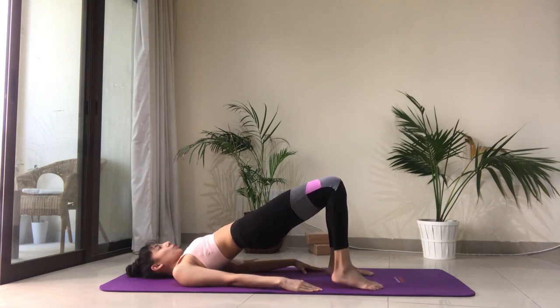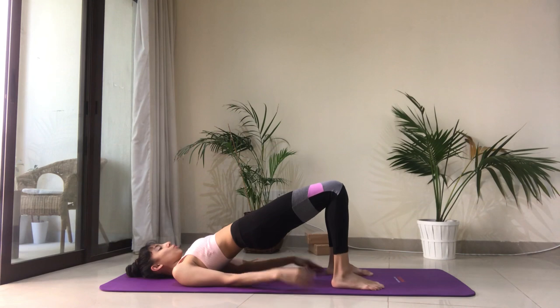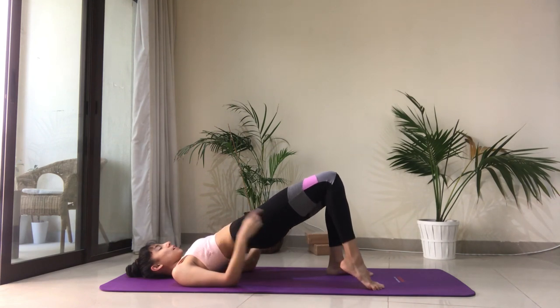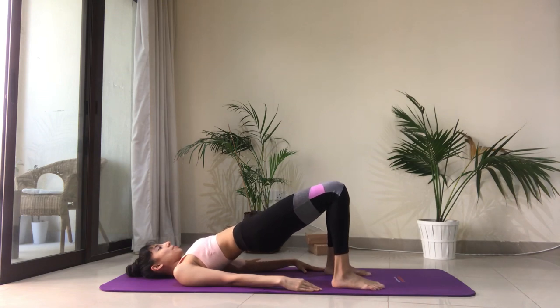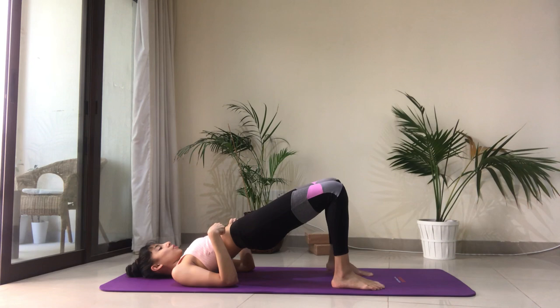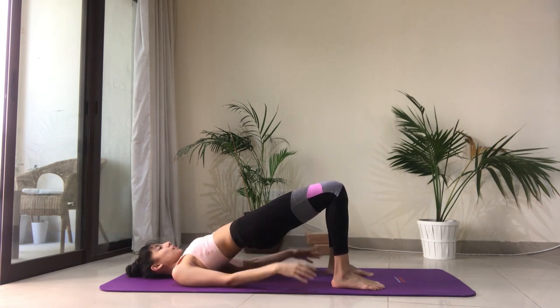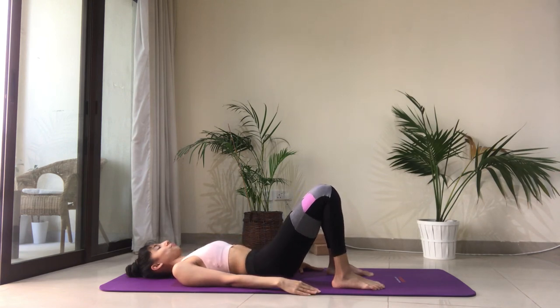From here we're going to lift the right heel and lower — we'll do that four times. Lift and lower, keep the hips high. Let's switch to the left side — lift the heel and lower. Keep that engagement in the glutes, keep the core engaged, ribs are in. Lift the hips up and then slowly come back onto your mat.